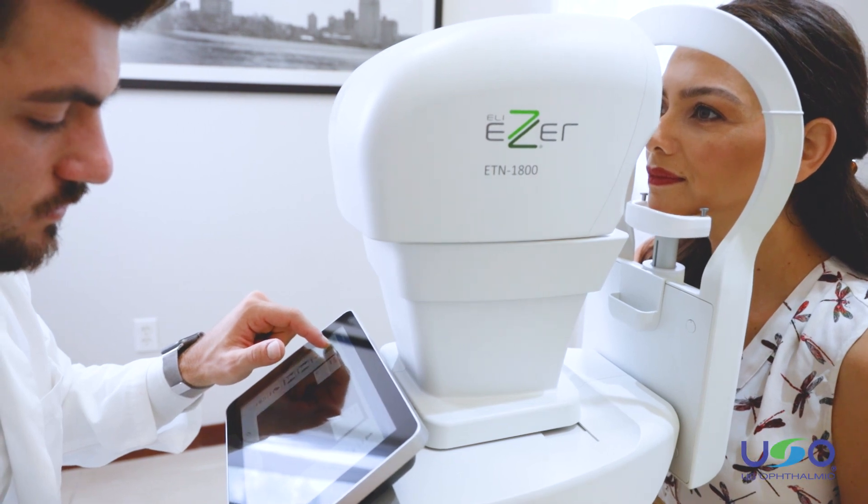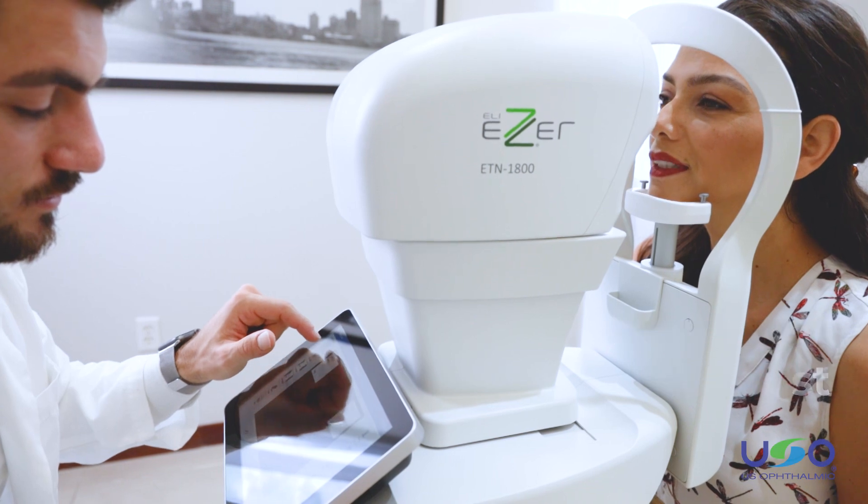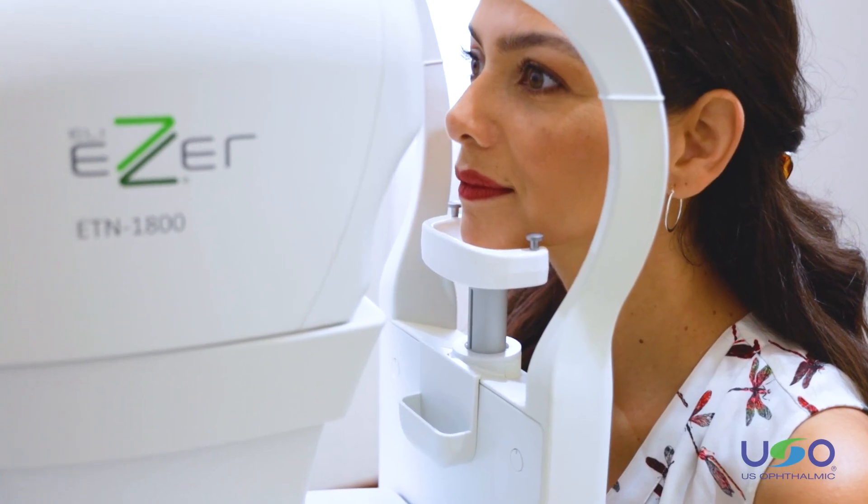Positioning and aligning the patient is easy. You can adjust the motorized chin rest to comfortably fit each patient using the up and down feature on the touch panel.